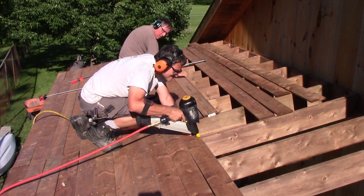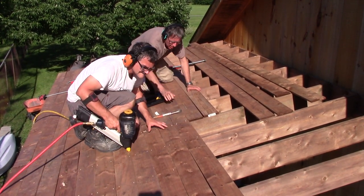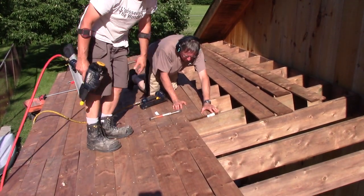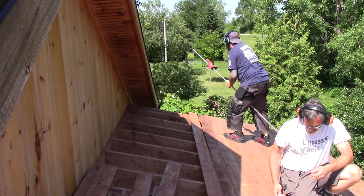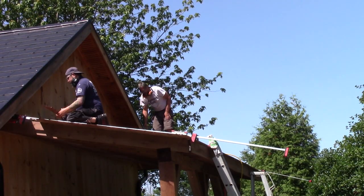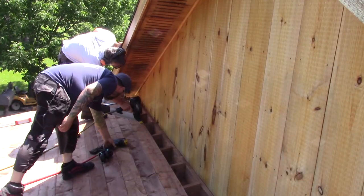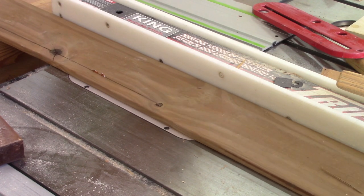The last time you saw me working on my carport, I was nailing the planks on the roof, but it was not totally finished. The next day, Daniel came to help and together we finished nailing the roof planks. We had to use super long clamps to put the planks together. On the last row, I'm forced to make a lot of custom cuts.